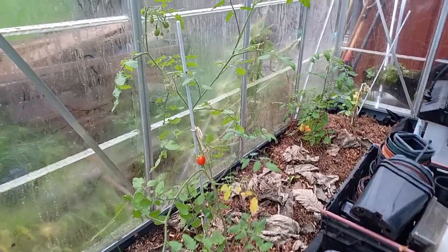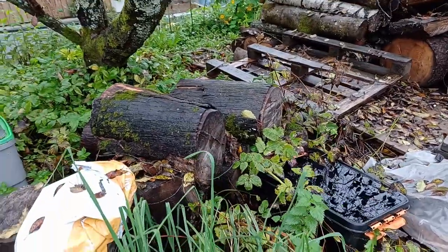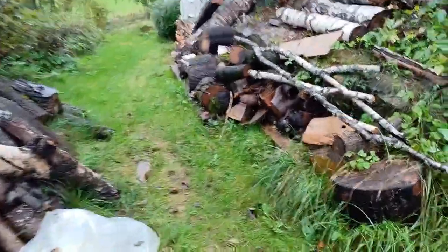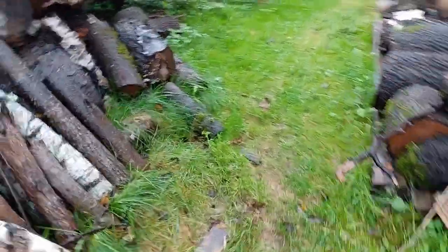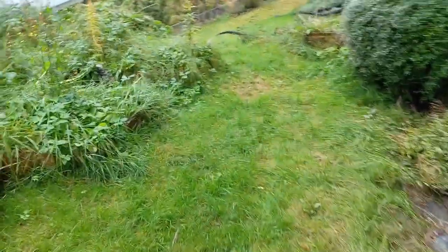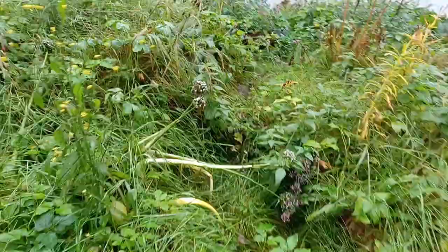We have the last of the tomatoes still in here, and inside it is quite dry so I actually have to water them. We're going down to the other part. I don't know if you can hear the soggy noise when I'm walking, but I think we're good — the water is not piling up anywhere.